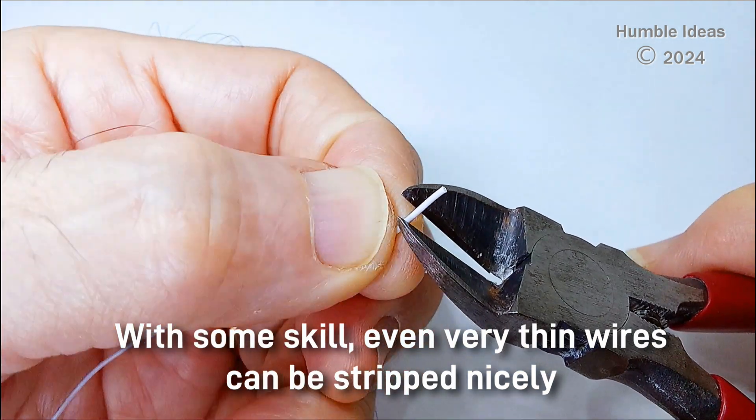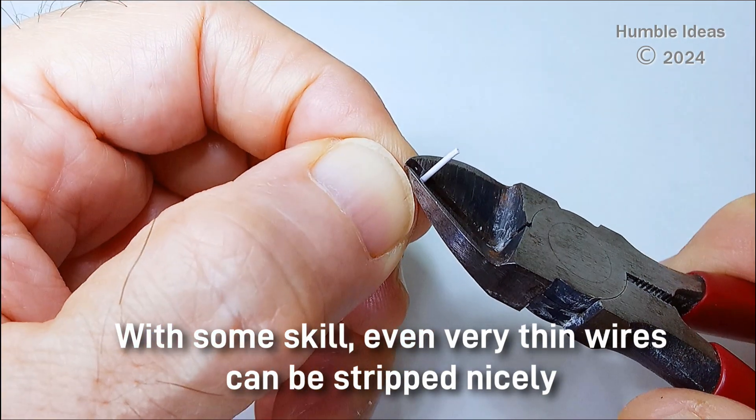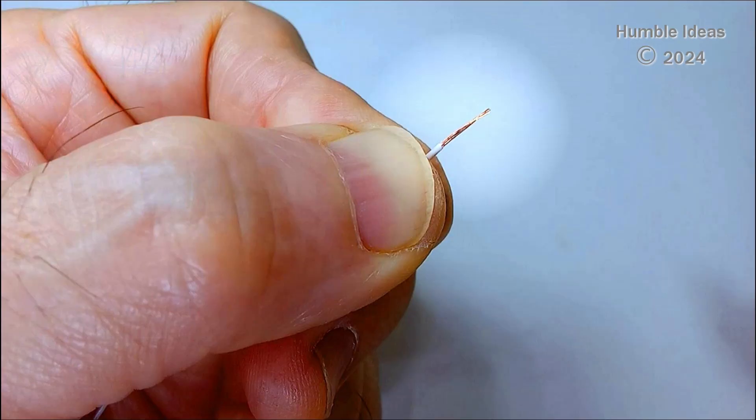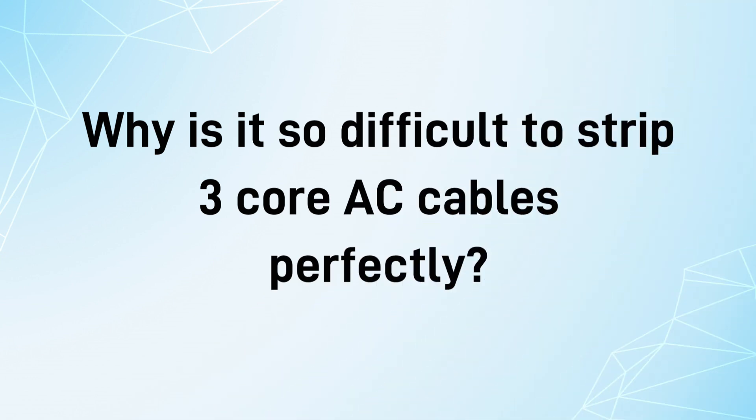With some skill, even very thin cables can be stripped nicely. So why is it so difficult to strip 3-core AC cables perfectly?